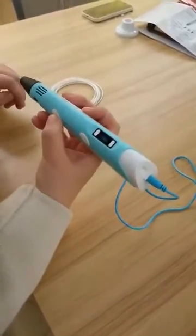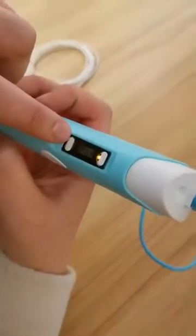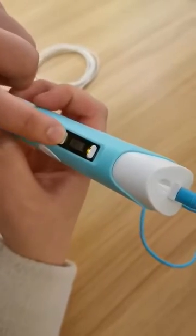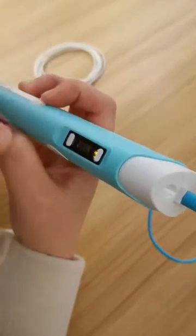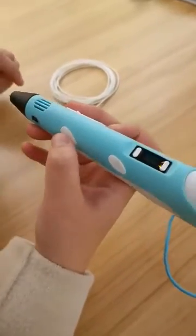Then hold this button for two seconds. It will show PLA with a yellow light. You can change to ABS, but always PLA is okay to use. Then press this for one second.